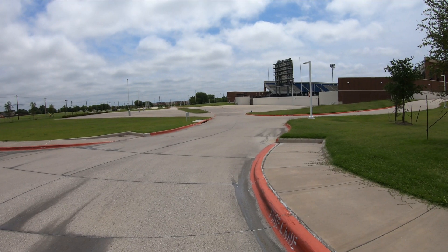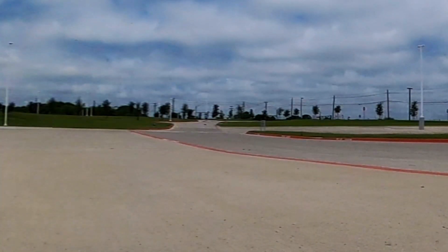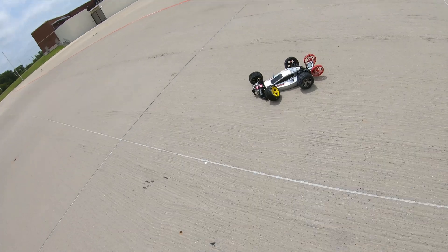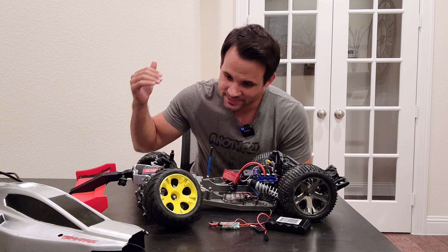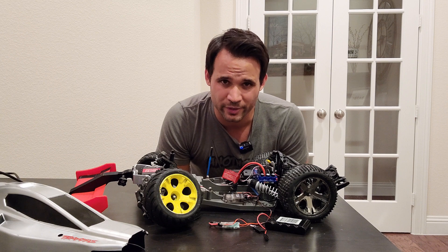That didn't go as planned at all. Right at this point the back end had positively no grip, it kicked out and beelined straight into the curb. I even included some incredibly zoomed-in footage so you could hear the most satisfying crunch ever. Slamming into a curb at that speed is definitely going to do some damage, which means our day is going to end early — a stunning display of failure.